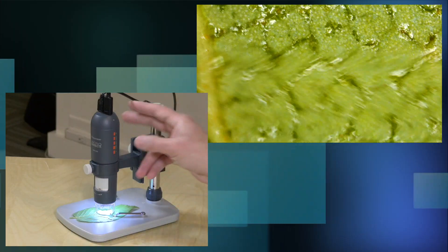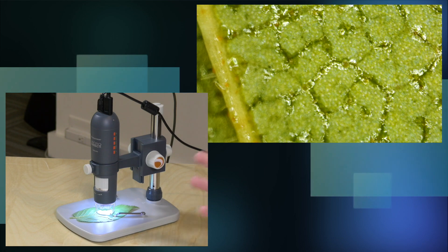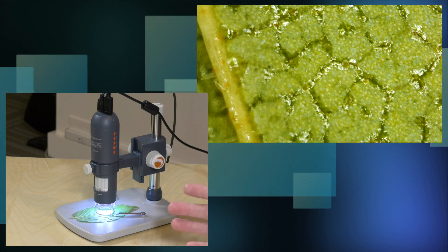It looks like they accounted for the fact that you have to touch the microscope to take a picture. So if I go over here to fire off a picture, you can see that I jostled it when I pushed the button in, but the frame did not get captured until it settled down. It looks like they built in a slight delay to account for you pushing the button and the motion that might get picked up in the photo. It also supports time-lapse photos, so if you are studying something that is moving at a microscopic level it'll take a bunch of photos that you can then stitch together for a time-lapse video.